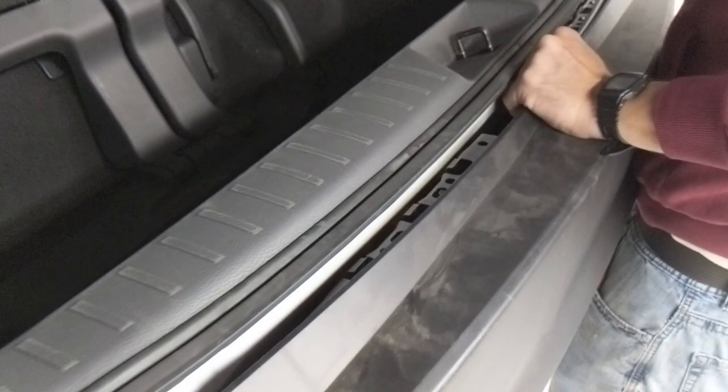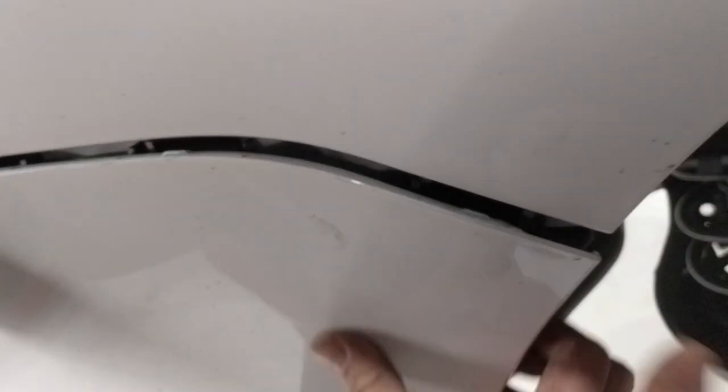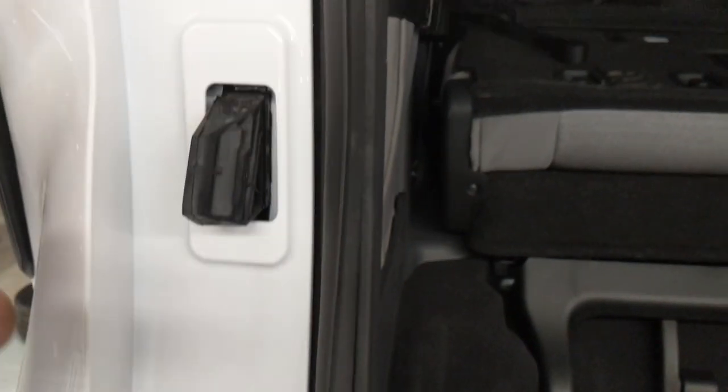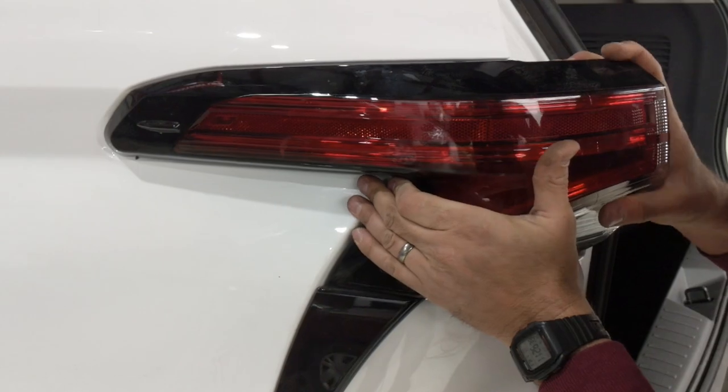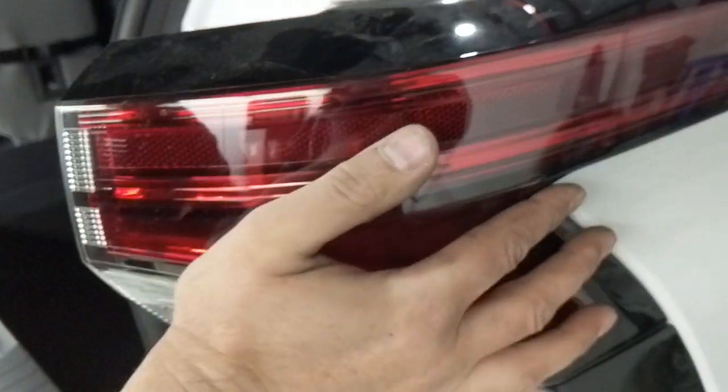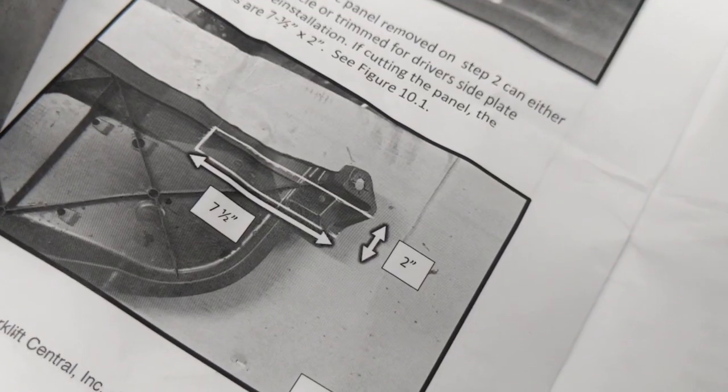Slide the bumper cover back in place and snap it in to start. You want to orient the mud flaps to the inside of the fender well to get the right fit. Then it's back in with the body screws and the tail lights. There are a few places you need to align it as you press it into place — just slide it forward and it will snap in. Then put in the two body screws to secure it in place. Add the body clips and there's that splash shield.